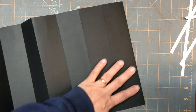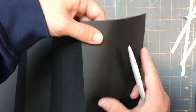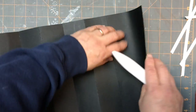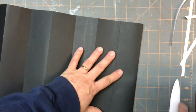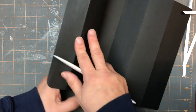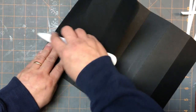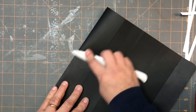Let me just grab my bone folder here real quick and give these a good rub. You can fold each one both ways — again, like I said, we're going to be kind of learning this as we go along. So I'm just going to fold it this way and fold it this way. So it's pretty bendable now.